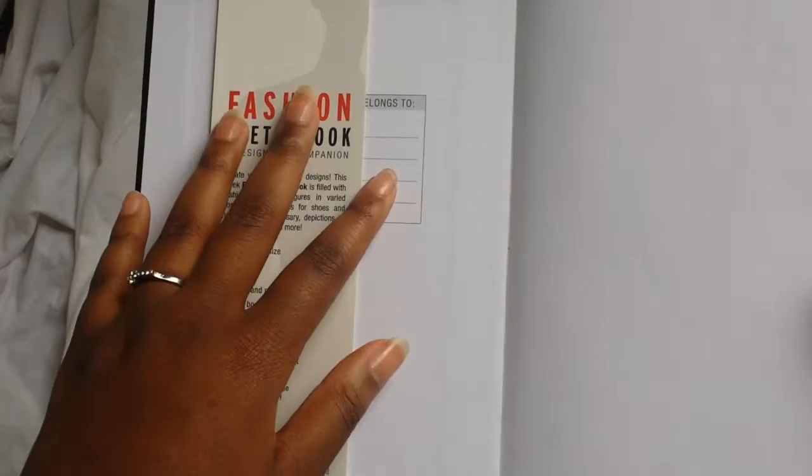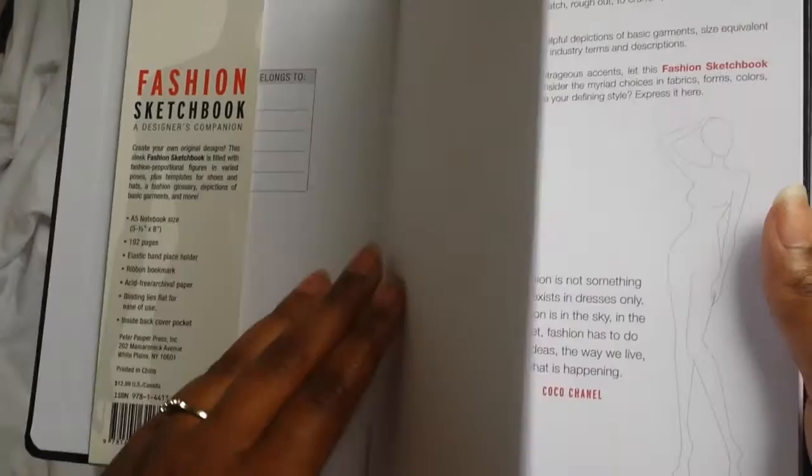This is the notebook I currently use when I'm doing my super quick rough sketches, and it's just so time saving because I can quickly put down my ideas immediately.